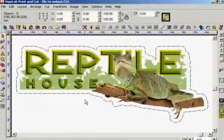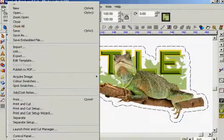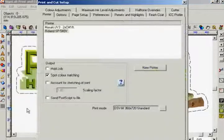In certain cases you may want to apply a protective laminate to your print and then contour cut the entire image. Following on from the print and cut tutorial I will now explain the different settings you need to make when producing a print, laminate and cut job on a composite device. First I need to make a couple of changes in the print and cut setup.